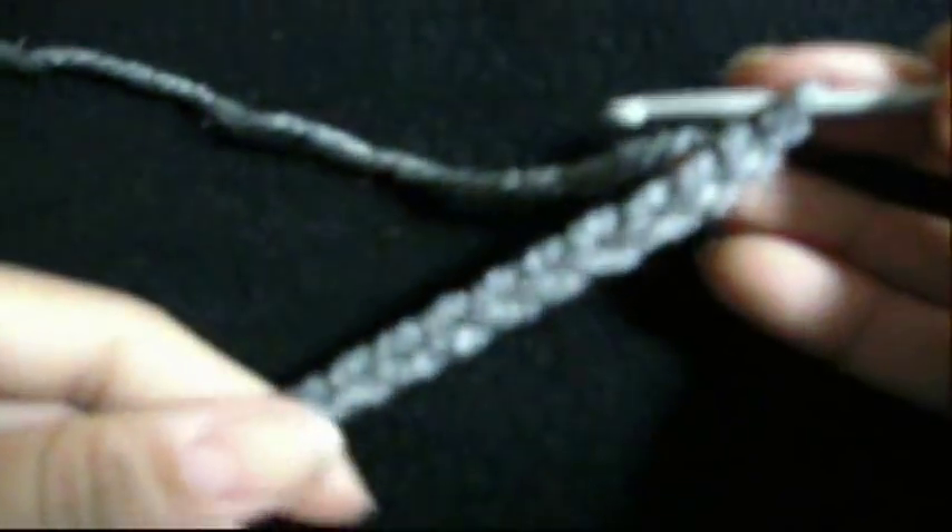Hello everyone! In this video, I want to show you how you can make the crochet half stitch. Here, I have my foundation chain. We always start our crochet projects using a foundation chain, as we learned in the previous video.